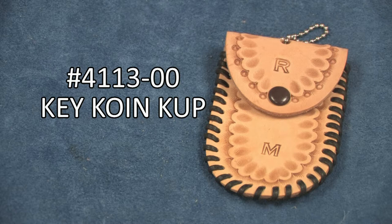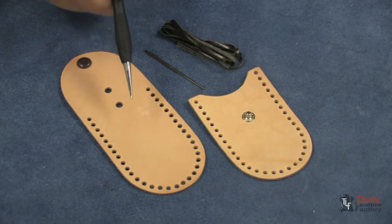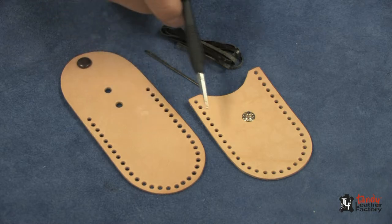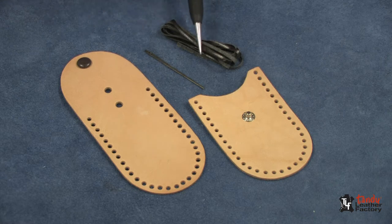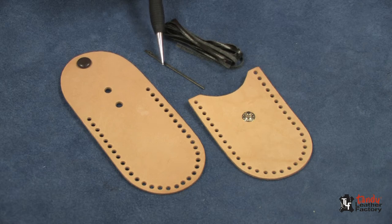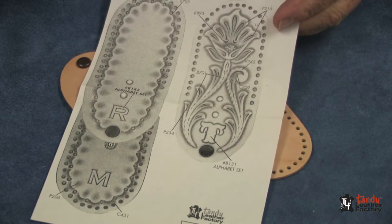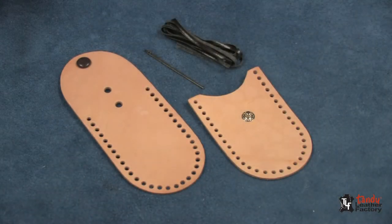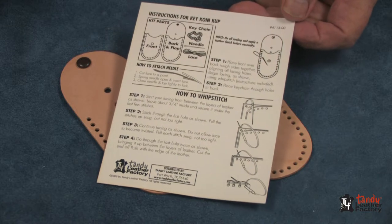Keep your change and your keys in this compact kit you make yourself. Included in this kit is pre-cut, pre-punched tooling leather parts with the snaps already attached, lacing to put it together, a lacing needle to make the lacing convenient. It has several tooling patterns and ideas as well as an instruction sheet on how to do the assembly.